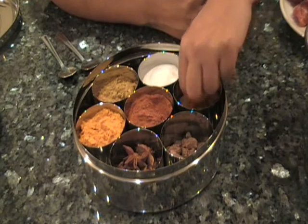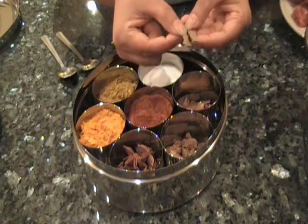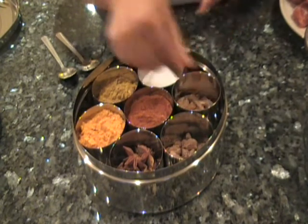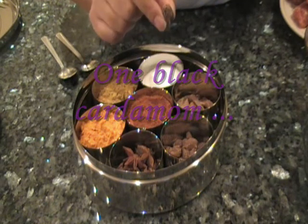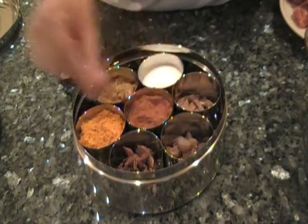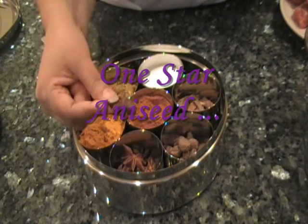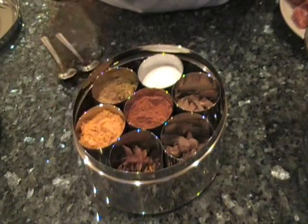I'm going to use two cinnamon sticks about that size — if you have smaller cinnamon sticks use more, or if you have a larger one obviously use one. I'm going to use one whole cardamom which I'll throw in whole and take out afterwards, and one star anise which I'll also throw in whole and take out when the sauce is cooked.